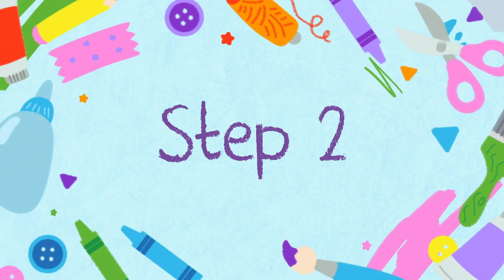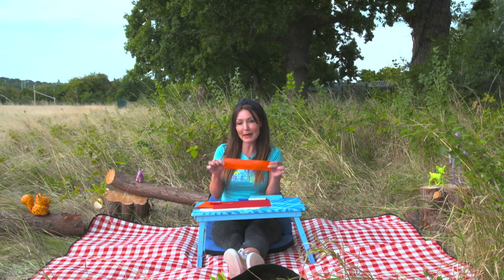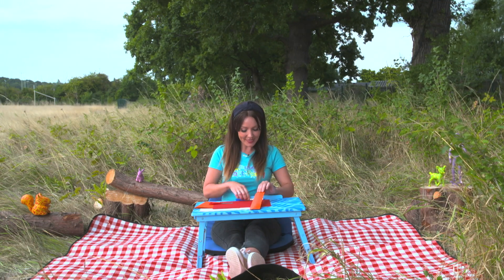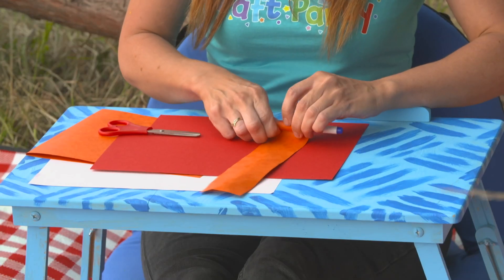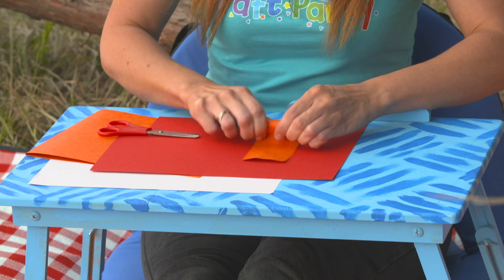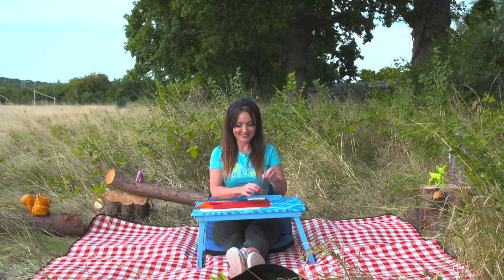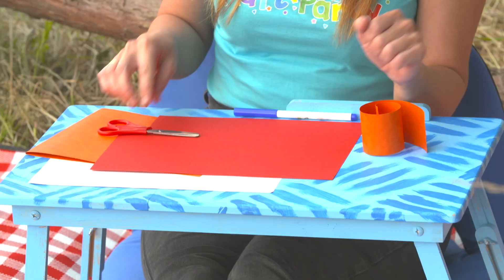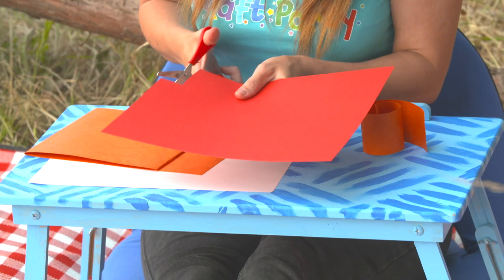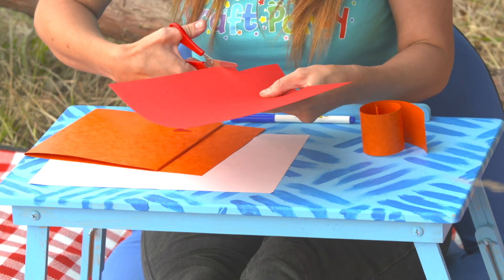Step two. Ask a grown-up to help you cut a strip of paper like this. Then wrap it round your coloured pen, like so, to make it curly. Then cut two small ovals for the feet and two small triangles for the ears.